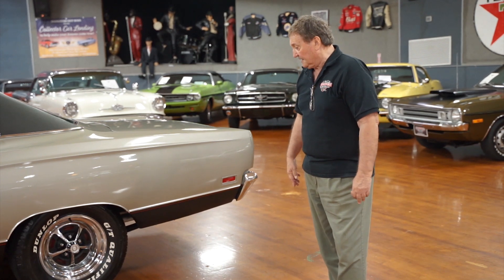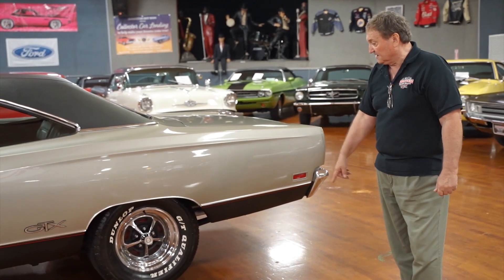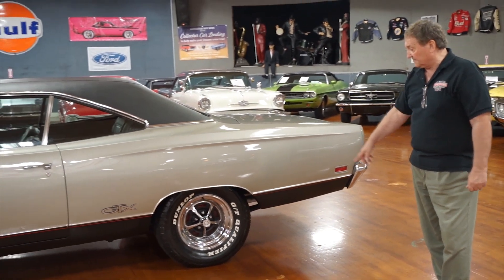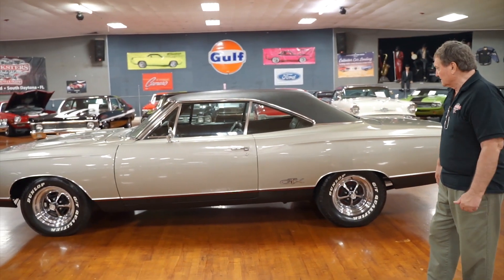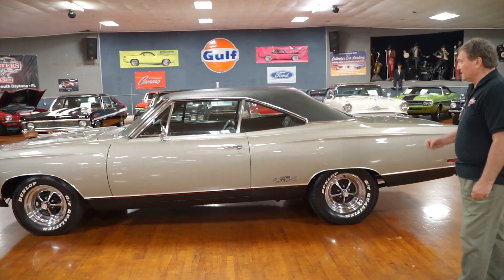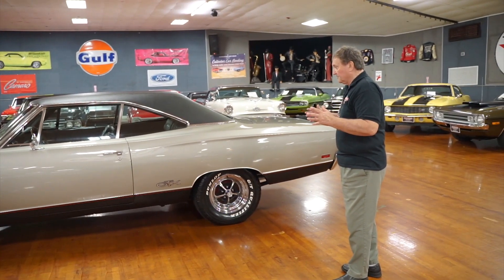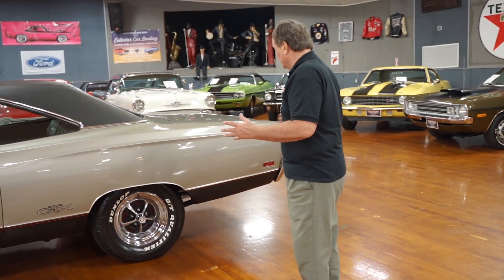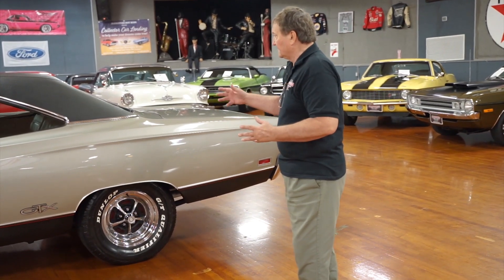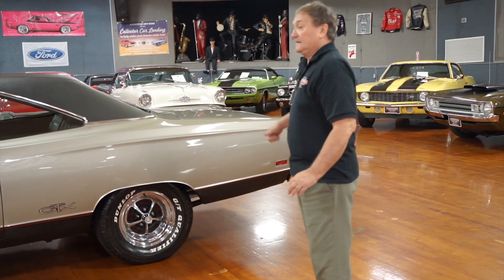The doors fit absolutely precise. The paint has no warbles or deviations in the sides of the body. The flat black along the bottom with the red accent stripe really adds pizzazz. The wheels are Kelsey Hayes Plymouth Road Wheels, 15-inch with correct centers and correct lug nuts. A set of Dunlop GT Qualifier radials with white lettering — just adds a lot of look to the car. Front end has not a single imperfection, and we went down the whole body without finding anything. Let's go to the back.